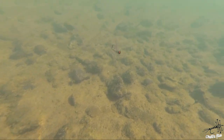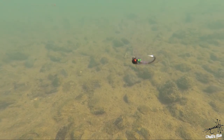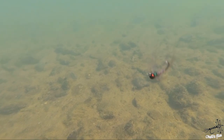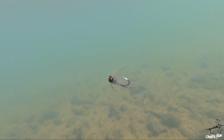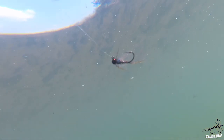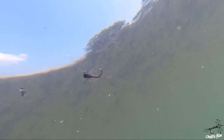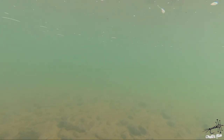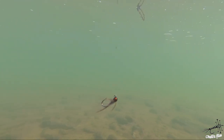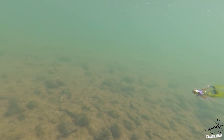Here you can see a jig hook with CDC and partridge legs and tail — notice how much movement those materials give in water, even with the slightest current. Even when it's not moving, the fly kind of breathes in the water, giving a lifelike suggestion that's quite attractive to fish. It's a trigger point for sure — very lively.